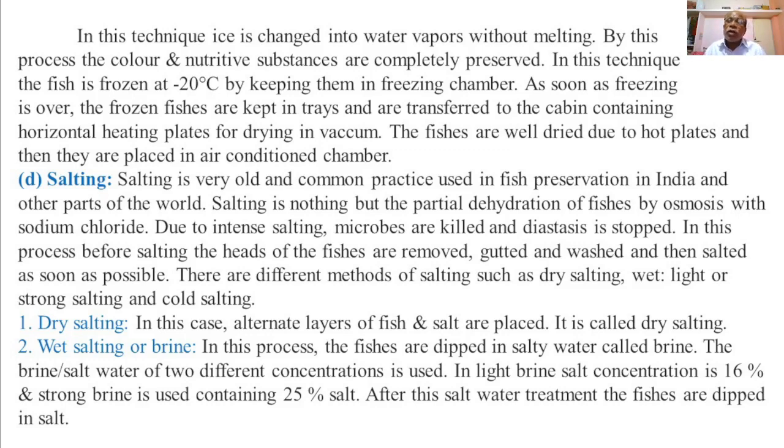After this salt water treatment, the fishes are dipped or kept in dry salt or sodium chloride.